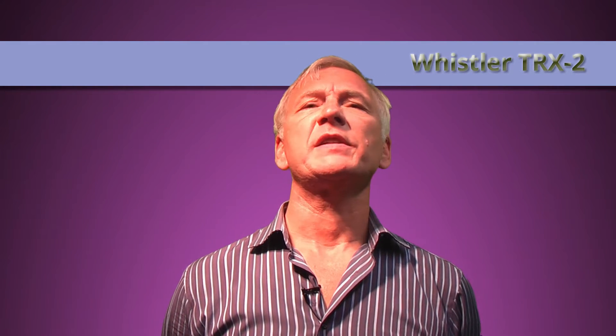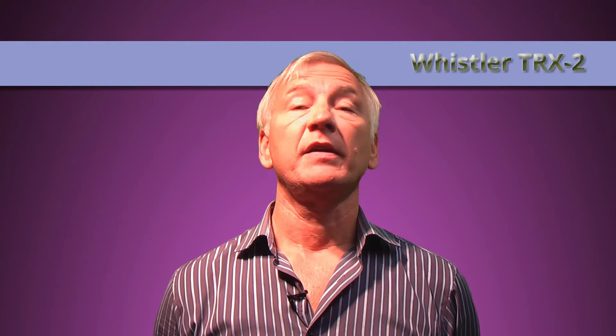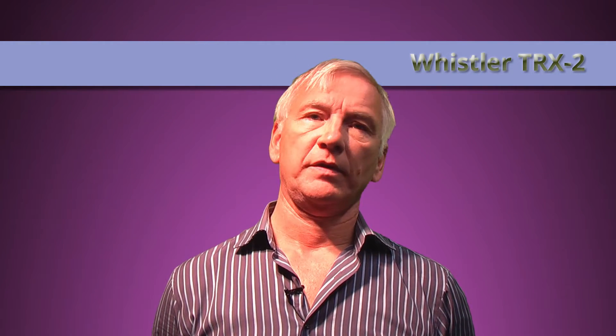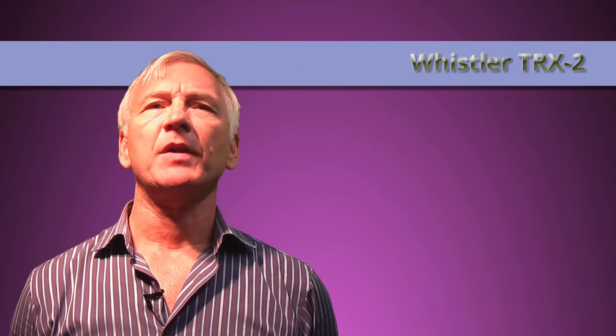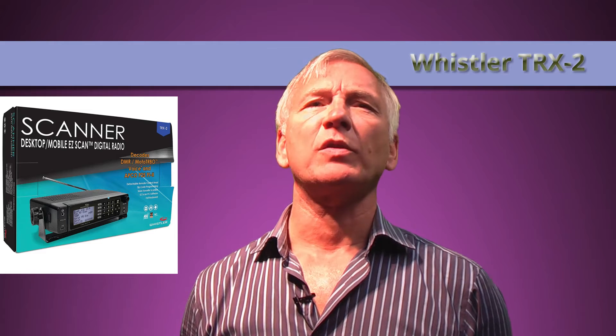Hi everyone. Just a quick note to say that this video is from the perception of a UK-based reviewer, for reasons that will become clear later on.